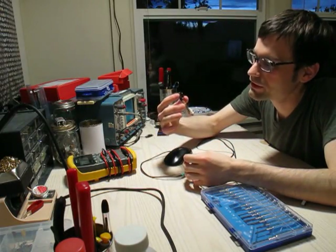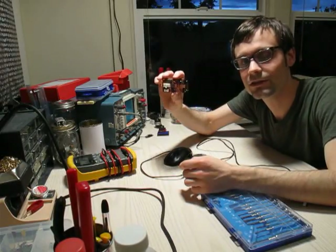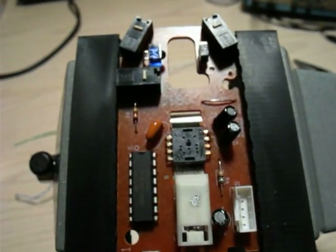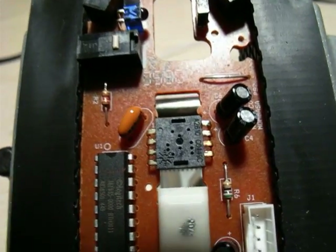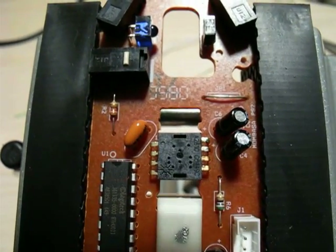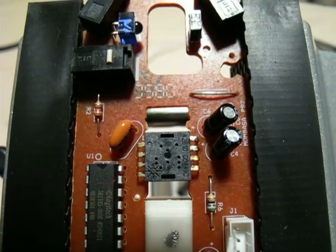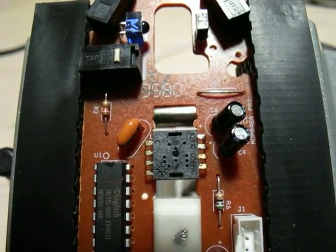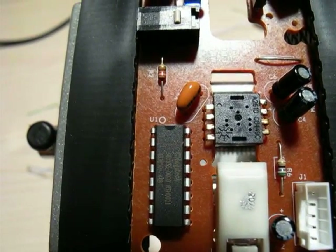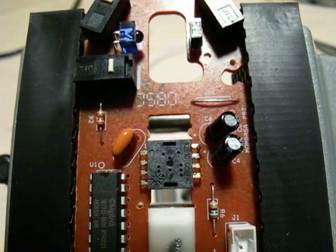The board is so simple that this one doesn't even have any surface mount components — well, except on the back. Let me get a little bit closer so you can actually see the chip. The chip at the guts of this optical mouse is the Avago Technologies ADNS 2610. Not all mice have Avago chips, but many of them do. I've seen a couple with different model numbers and different sizes, but for the most part they're functionally similar. That chip handles almost all of the functionality of the optical mouse on its own.